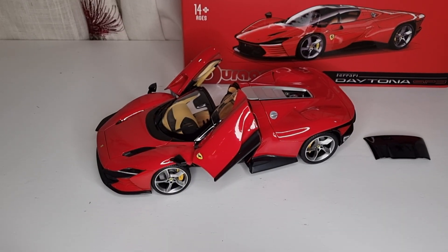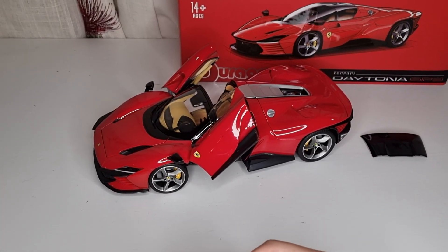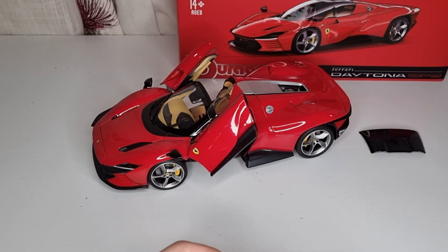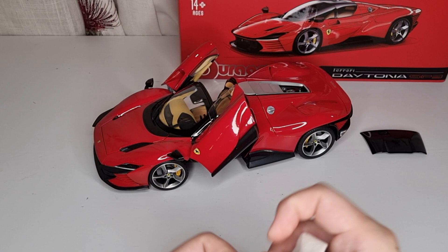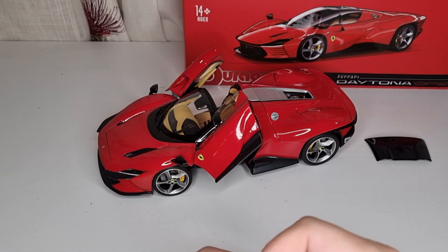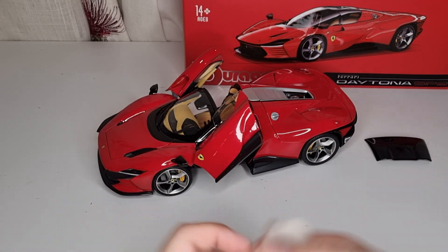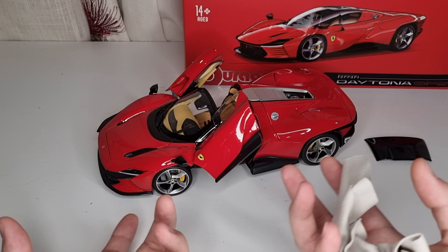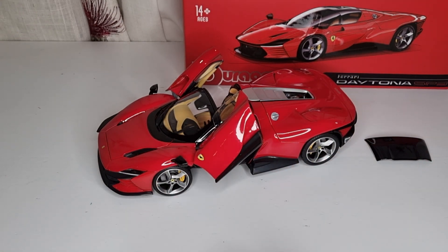Hello everybody, welcome back to my channel. Today I'm going to show you the new Buwago Signature Series Volari Daytona SB3. This is a 1:18 scale die cast with full opening parts — it's an officially licensed product from Volari. The actual car costs about 1.5 million, but this model costs only about 70 to 80 pounds.